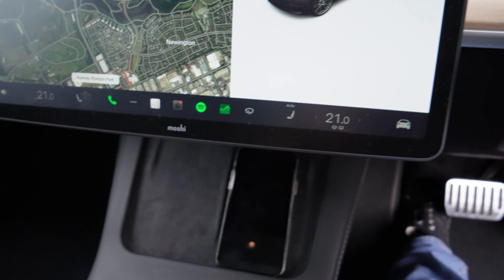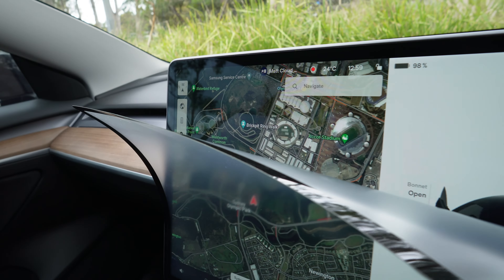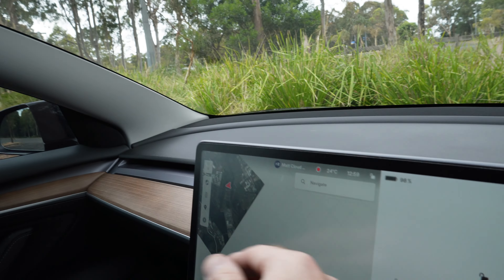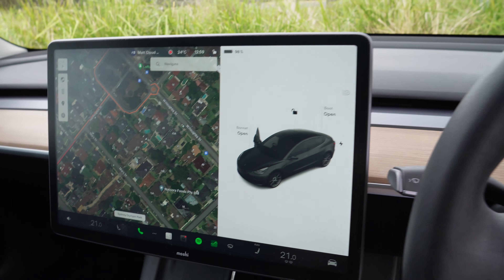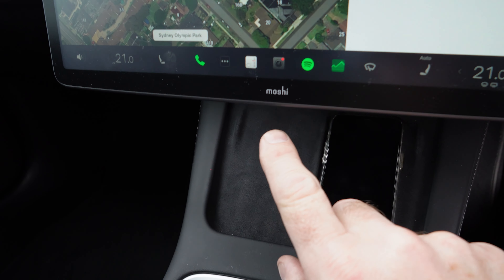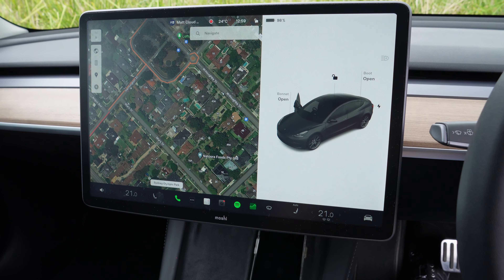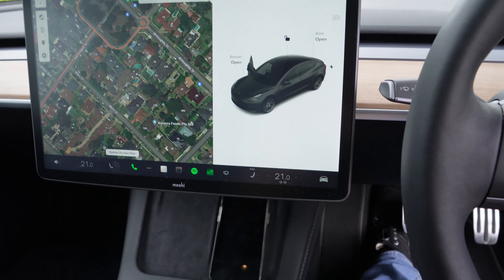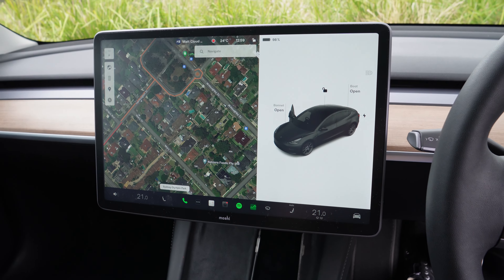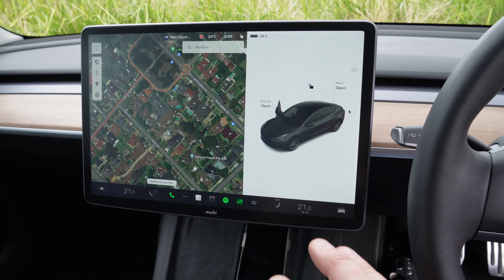I have a screen protector on the main display — the Moshi brand. It reduces glare and is easy to fit. What's great about this one is it can be removed, washed down with water, and put back on — there's no adhesive glue, it just sticks to smooth surfaces. I think it'll probably last the life of the car; I haven't had any issues and the touchscreen still works fine with it fitted.